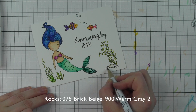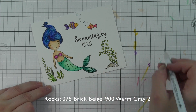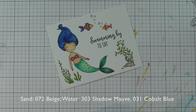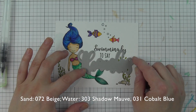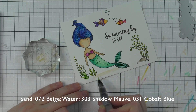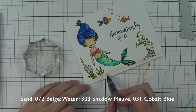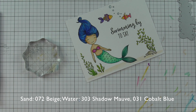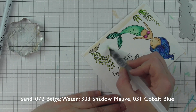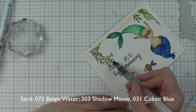I only have the little stones left in the bottom right corner. For those, I am going to use brick beige and warm gray. Now it kind of seems like everything is floating in outer space, and to help ground the image and really finish off the scene, I need to add some color to the background. I'm going to grab an acrylic block to use as my palette, lay down a little bit of the beige marker, and pick it up with a water brush pen, adding some sand along the ocean floor — very light. Then I'll clean my block off, lay down some shadow mauve and then cobalt blue, and do the same thing — pick up that color from my palette and paint it onto the background.